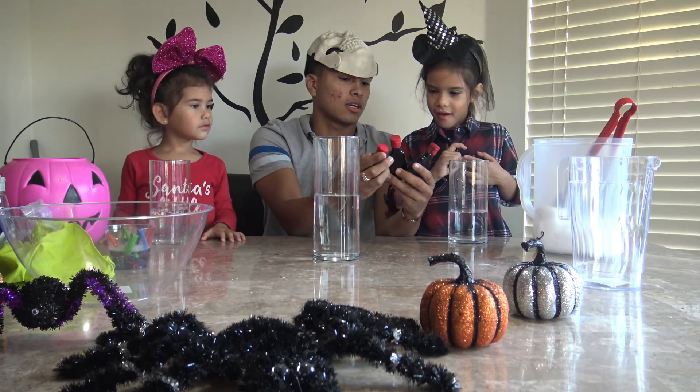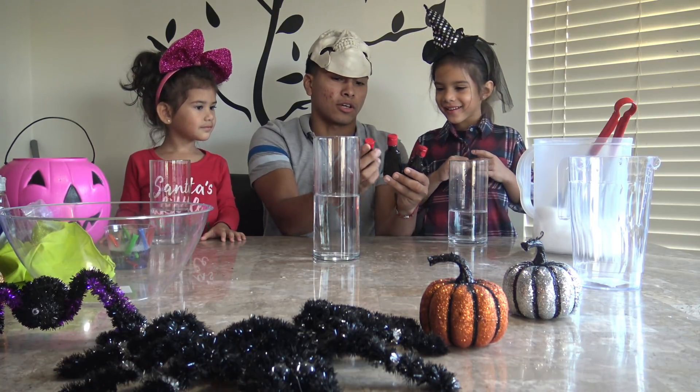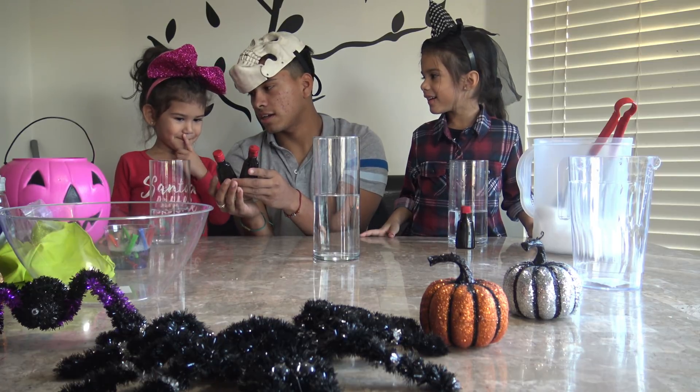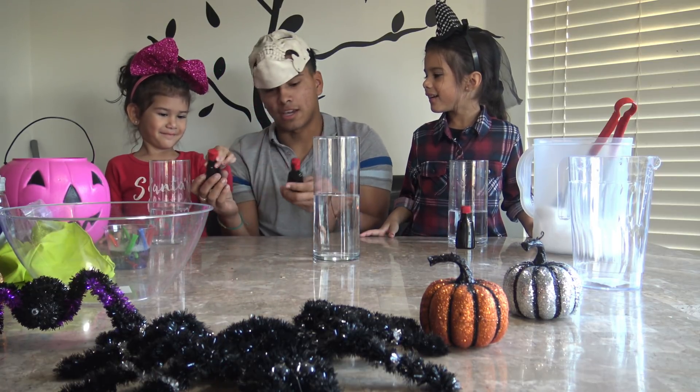Sam, what color do you want? Red. Okay, red is for you. Abby, black or green? Green? And I'm going to get black.